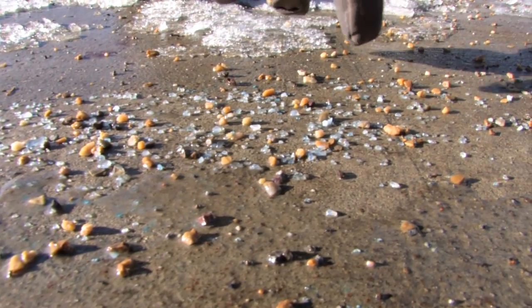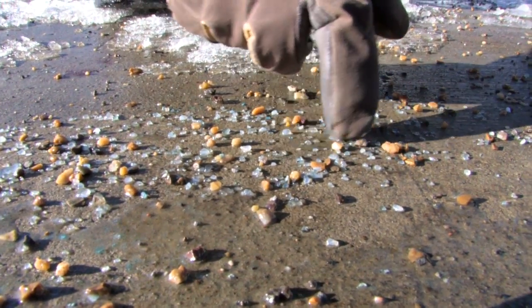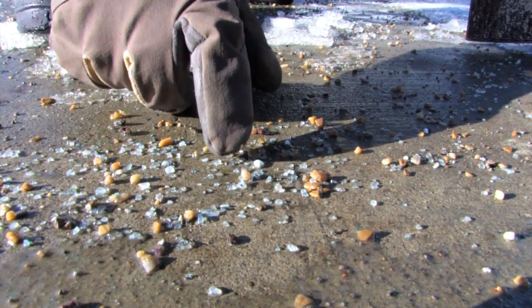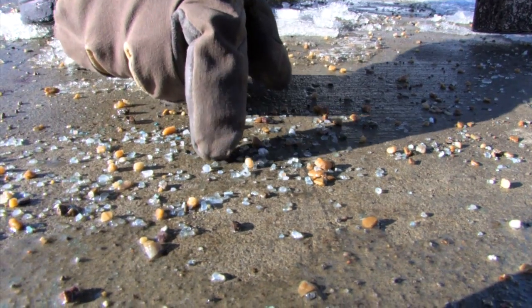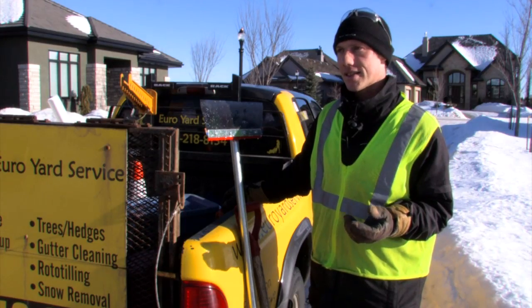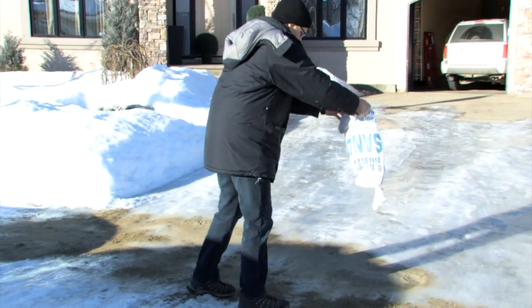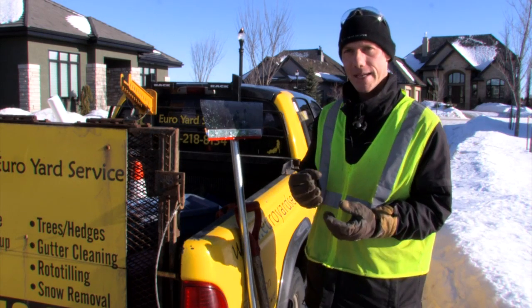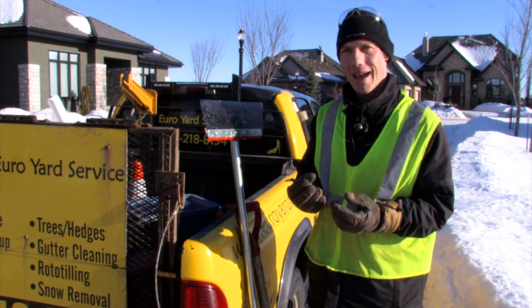For traction, the best thing to use is called either grit, buckshot, or I just call it gravel — little chunks, pieces of rocks. Sand does not give as much traction on sheer ice because it just slips off; it doesn't basically get traction with the ice itself.